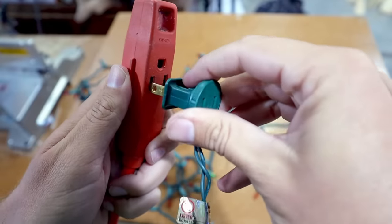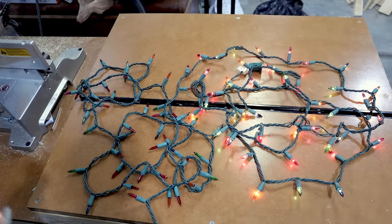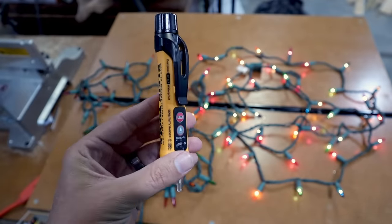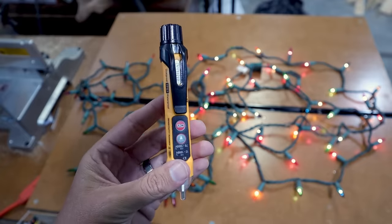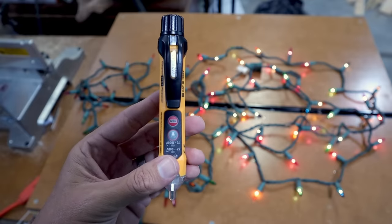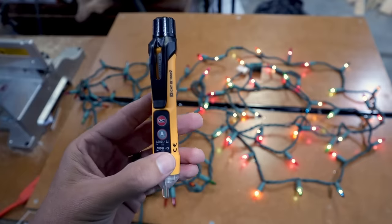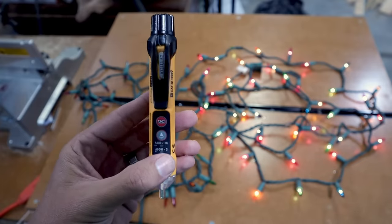First thing I'm going to do is plug these lights in. We're back to half not working and half working. The tool I'm going to be using is this non-contact voltage tester. The way these things work is, as the name implies, they're able to detect voltage without actually touching exposed portions of wire. It can just touch the light bulbs or the wiring itself and detect whether or not there's voltage running through it. They're actually good safety tools as well.